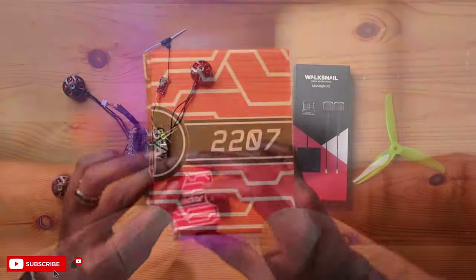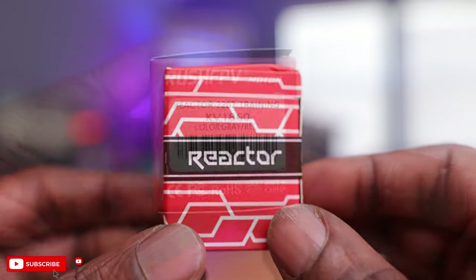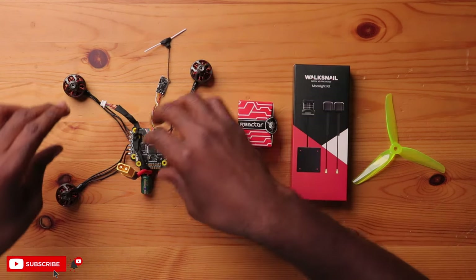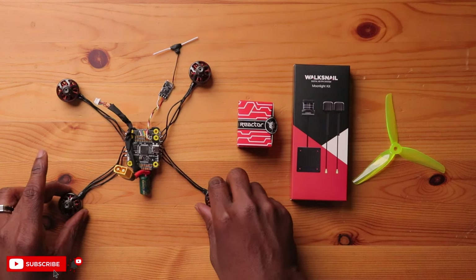Moving on to the motor, today we'll be using the Rush FPV Reactor Series — a 2207 1860KV motor. Based on the KV value, we'll be using a 6S battery for this build. As you can see, I have these motors already attached to the ESC, so there's going to be very little work today assembling this drone. It still may not work; I might have to do some tweaks, but it's already set up to reduce the workload on this build.